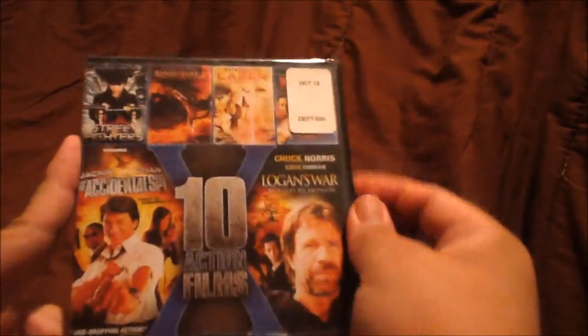Let me unbox this so we can see what else is here. To be truly honest with you guys, I have not seen any of these films. And that's the reason why I got this at Neighborhood Walmart, along with Forrest Gump.